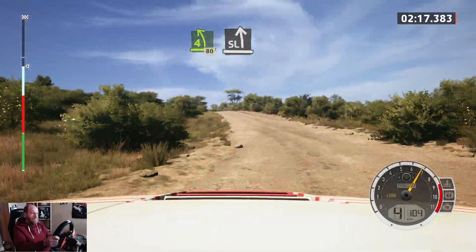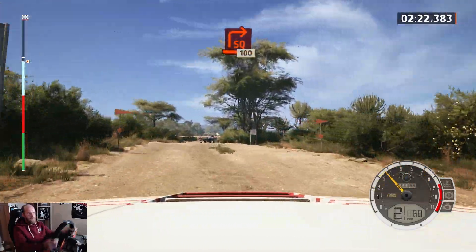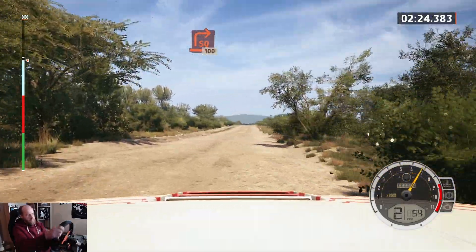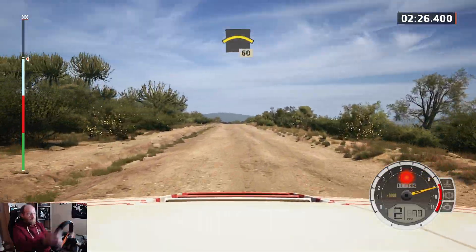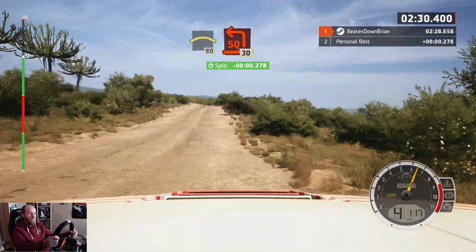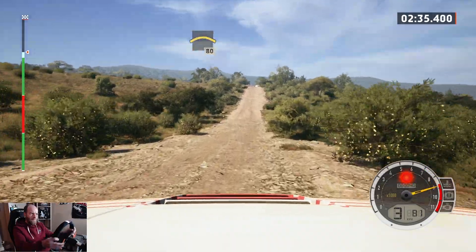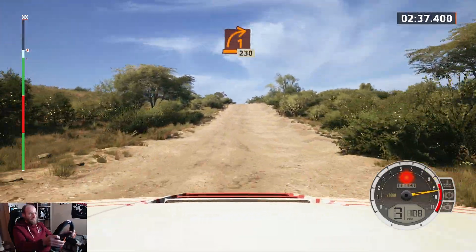Crest, slowing, 60, 90, square left, 30, crest, 80, turn, the height of a crest.